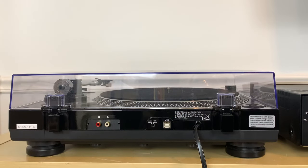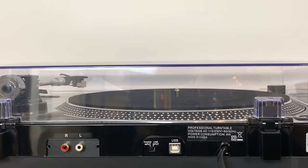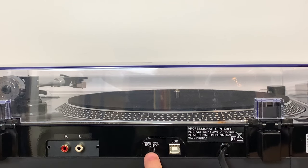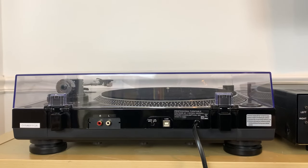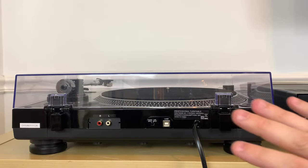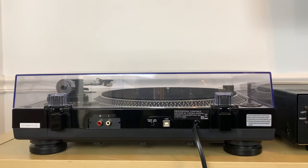There is a way to connect a turntable to a receiver or amplifier with only an auxiliary input without needing an external phono preamp — and that is if the turntable itself has a built-in phono preamp. If you turn your unit around, look for a small switch that says "phono input" and "line input." That switch means this turntable has a built-in phono preamp, so we can connect it directly to the amplifier without an external unit.